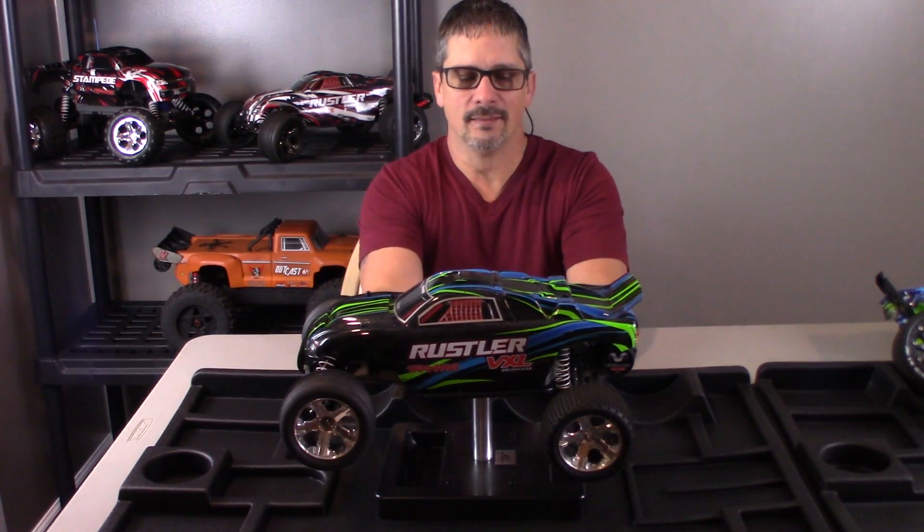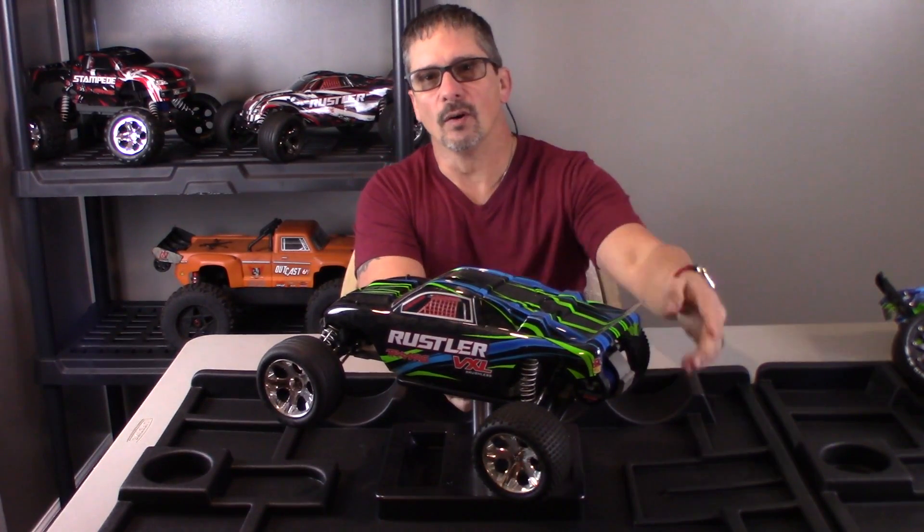The first thing I don't like: there's no wheelie bar on this thing. It has tons of power. This thing is always trying to get away from you. It's trying to wheelie — it'll backflip on itself, flip over on its top. It should come with a wheelie bar for sure.